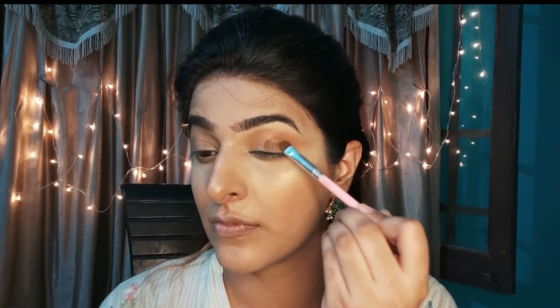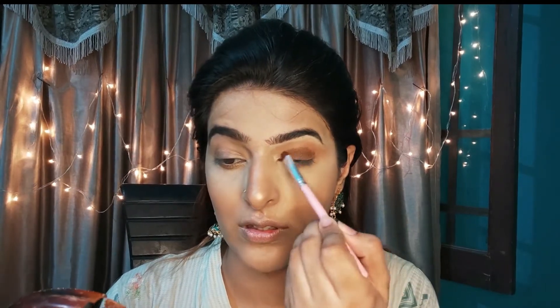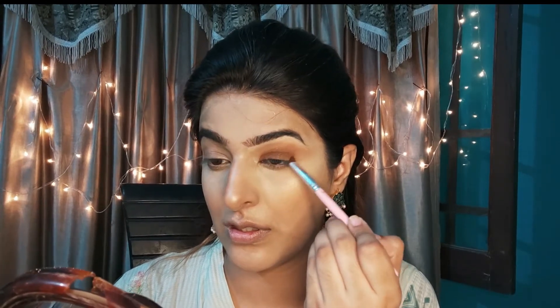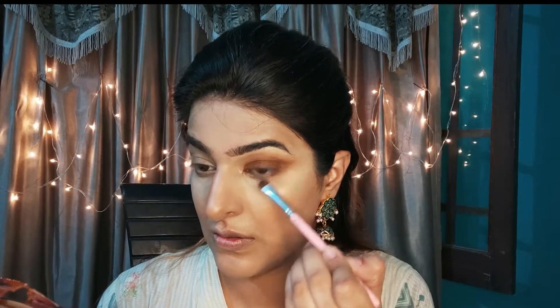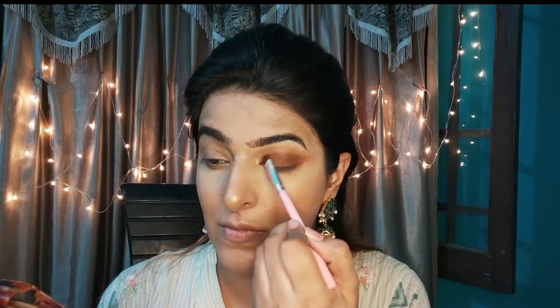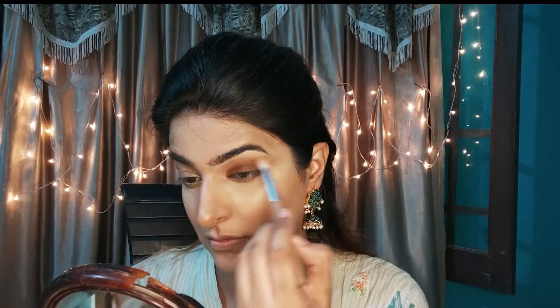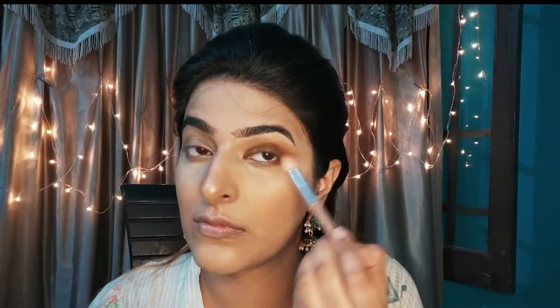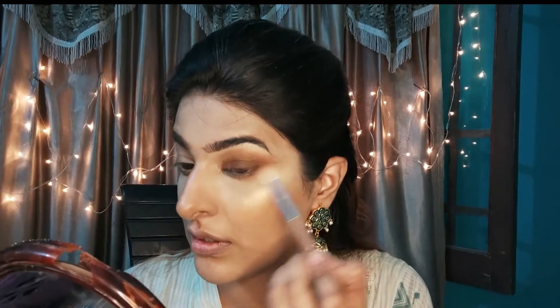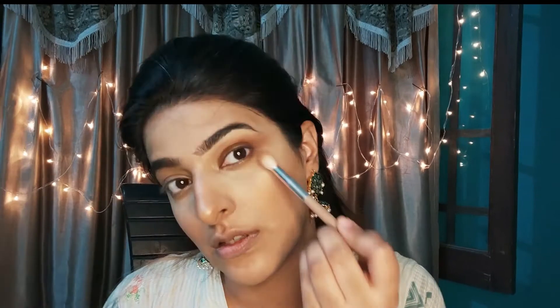Now I am taking the Sunset Palette and a shimmery dark brown shade from it. Just like I mentioned, only two eyeshadows and one shimmery liquid makeup. I have a wing shape cut out, and I use a fluffy blending brush to blend it with the transition shade.